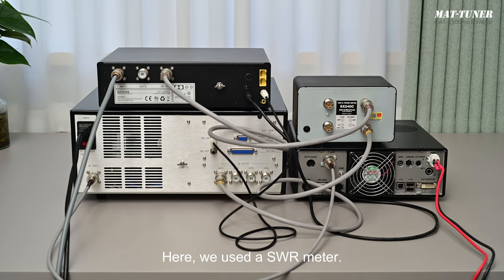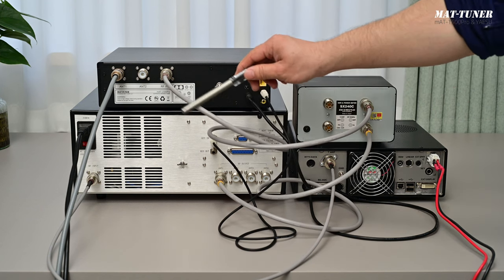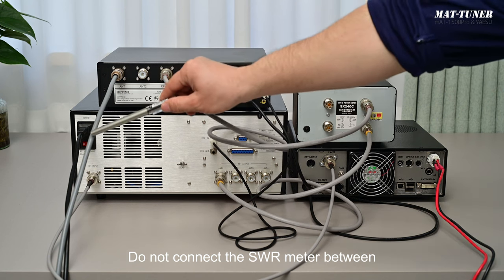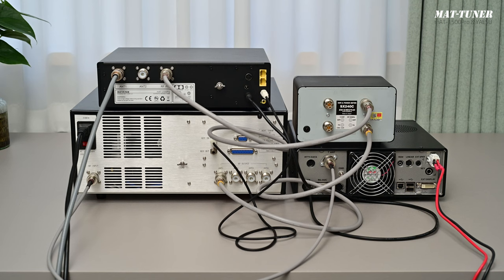Here we used a SWR meter — please pay attention. The SWR meter must be connected between the output of the amplifier and the input of the tuner. Do not connect the SWR meter between the input of the antenna and the output of the tuner. That would be incorrect.